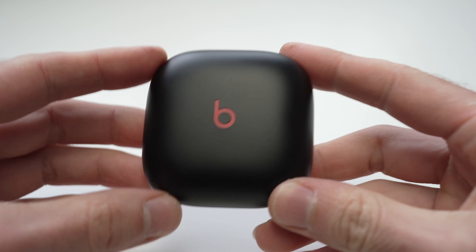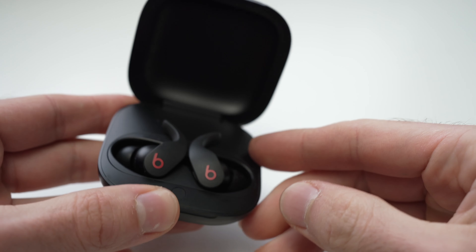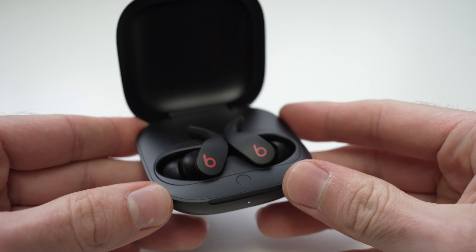In this video I'll show you how to reset your Beats Fit Pro in case you're having problems charging them or connecting them to your devices.